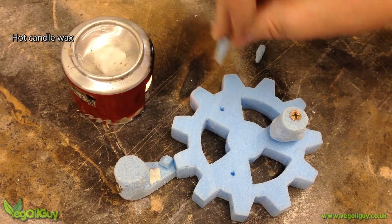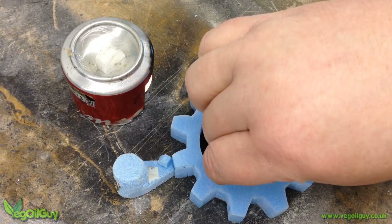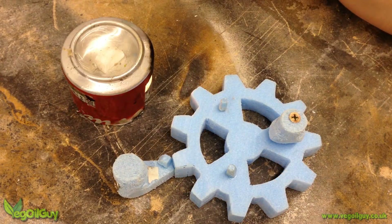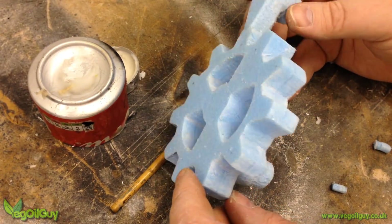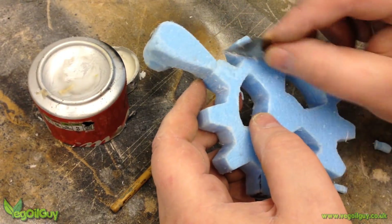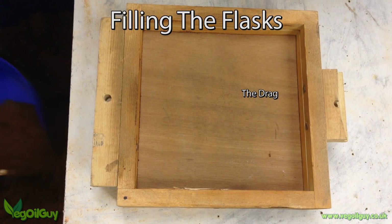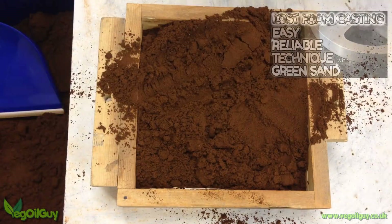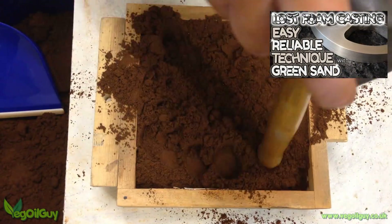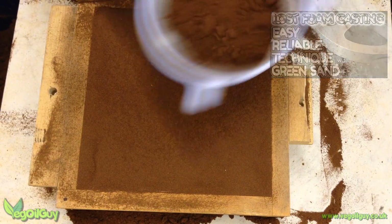I then applied a little candle wax to fill in any holes and cover any imperfections, but as this was never going to be a working gear, I didn't go mad. Once cool, the wax can be sliced, scraped or sanded away. The bottom flask has a solid bottom and into this I place some nicely prepared green sand, ramming it firmly into place, but not too firmly. Then levelling it off with finer sand.